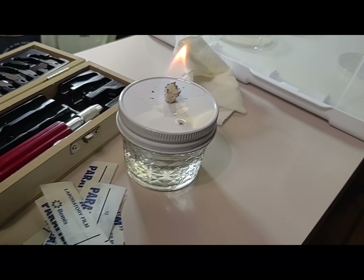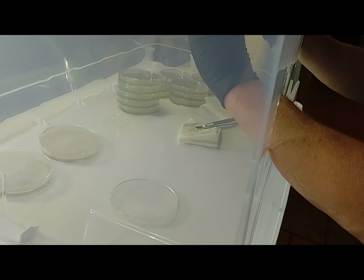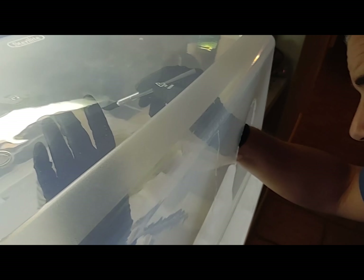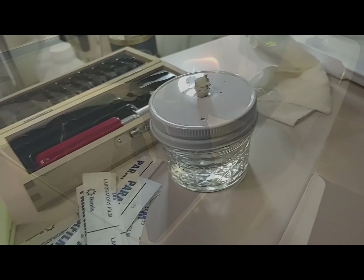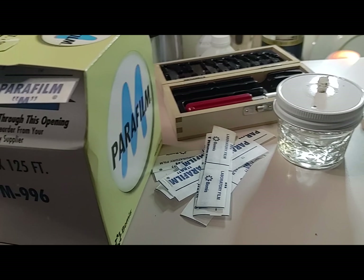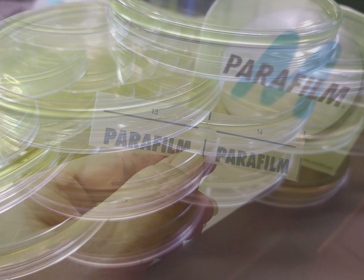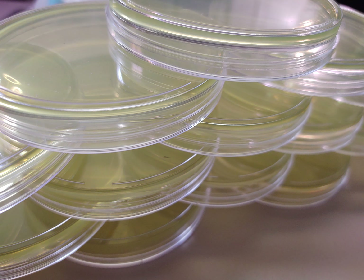We use a stale air box to pour our agar, for transfers, and for cloning. Make sure to check out our sanitation and sterilization video — we've also got a video coming on how to make that alcohol lamp you see. We love parafilm; it is worth the time, energy, and money to keep everything sterile after you've transferred or done your cloning. We recommend that you store your petri dishes before transfer and cloning at room temperature in a dark, dry place. Once you've done your transfers or cloning, we recommend 70 to 80 degrees.